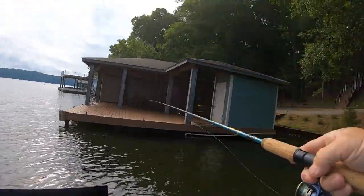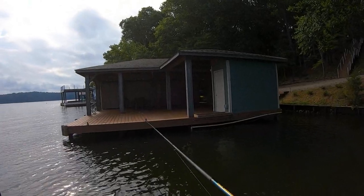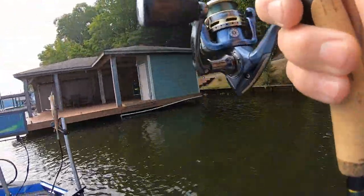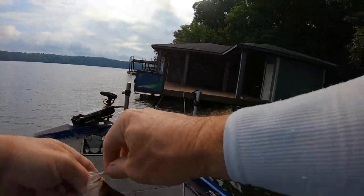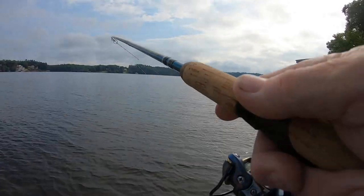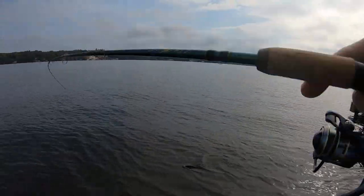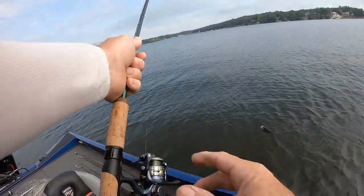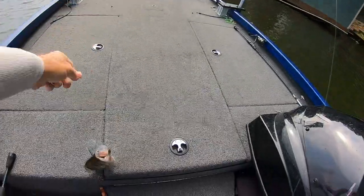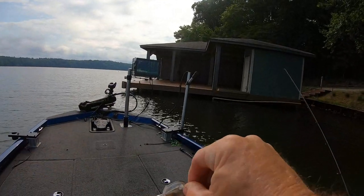We're gonna have to go for the couple on the front. The wind's blowing straight toward the dock — it keeps blowing my boat into it, so it's a tough place to fish today. Next cast — a couple on the front got right after it. They're all about the same size. Got him — he's about eight and three quarters. Got another one too, he's just throwing a fit. He's a decent fish — probably over ten. He's the biggest one I've caught here I think.